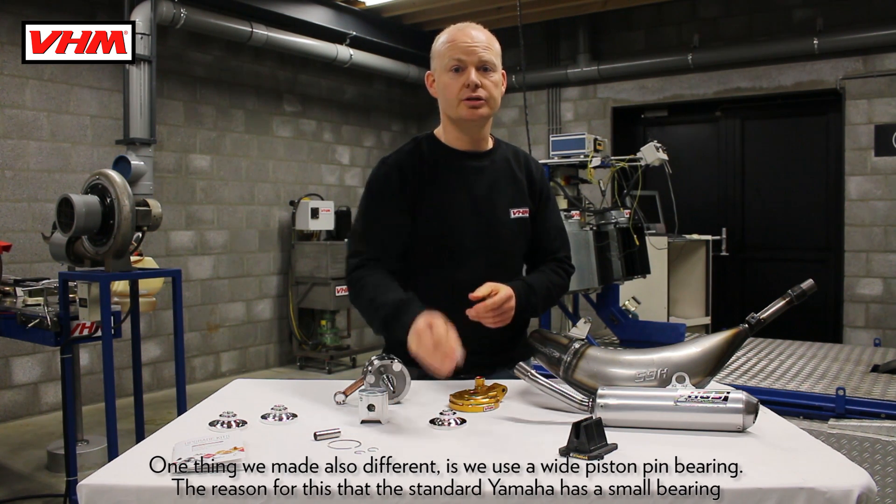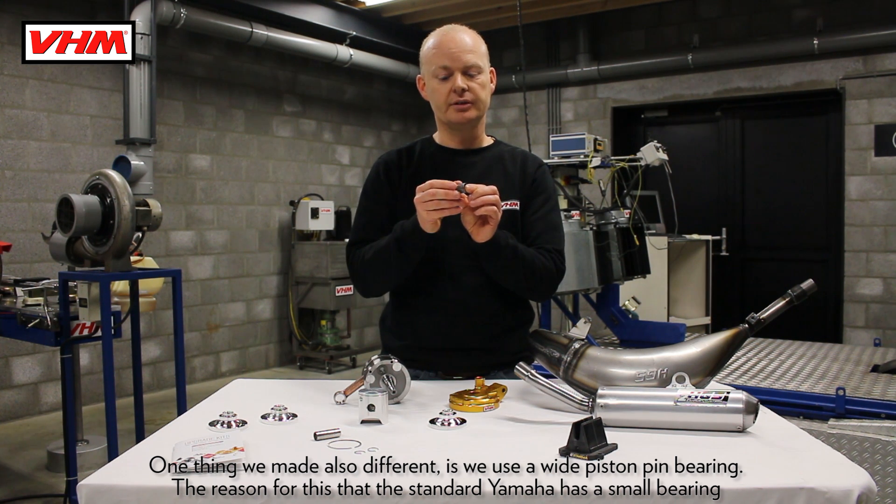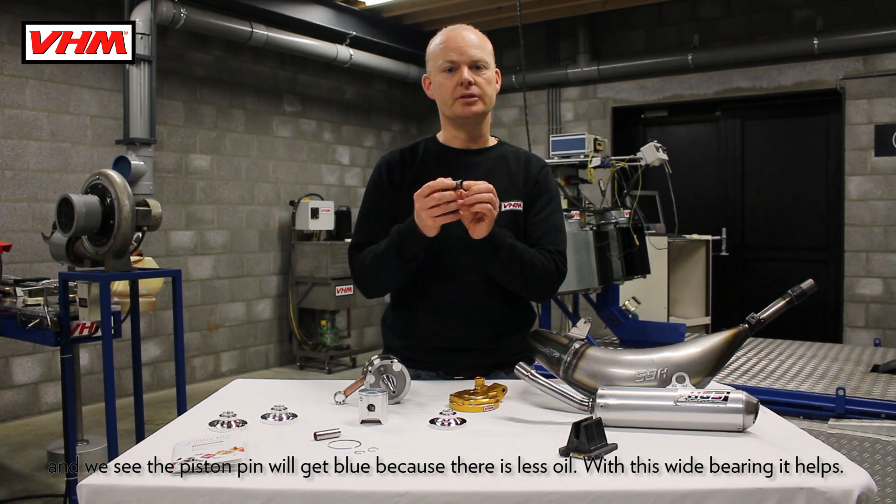One thing we also made different is we used a white piston pin bearing. The reason for this is the standard Yamaha has a small bearing and we see the piston pin will get blue because there is less oil.